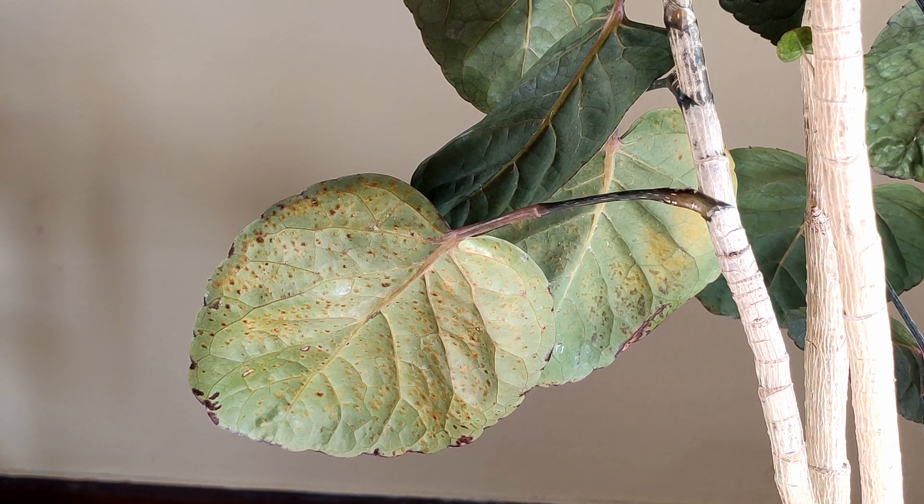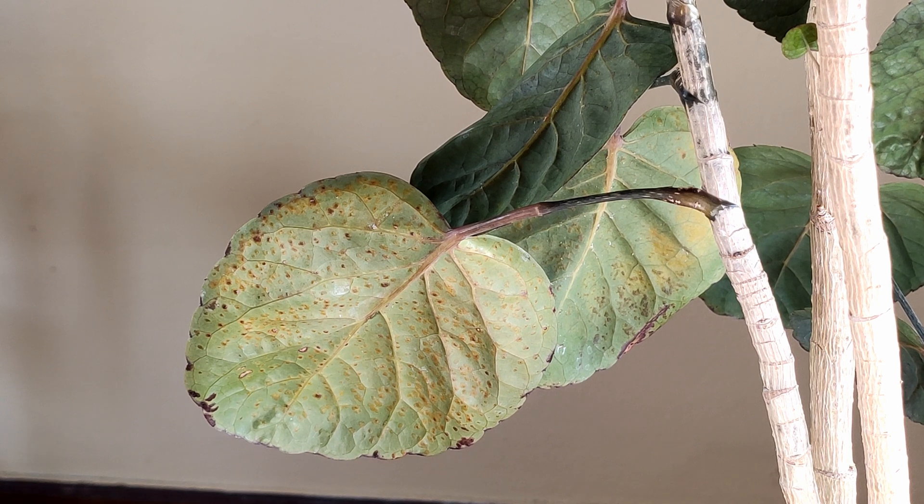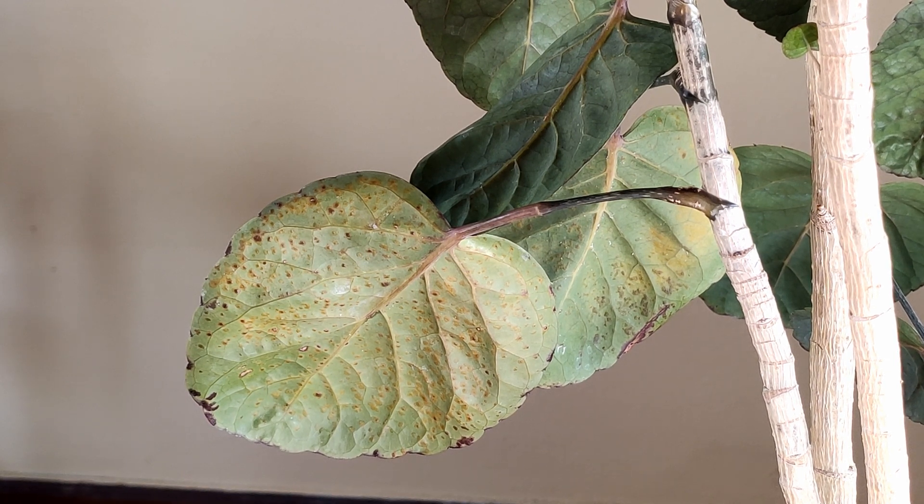Edema can mimic scale, which appears as little brown or gray bumps on the underside of leaves. However, you can tell the difference: put your finger over the bump, and if you can remove it while leaving the leaf tissue intact, that is scale. If you can't remove the bump without pulling off part of the leaf itself and causing a hole in the leaf, then that is edema.